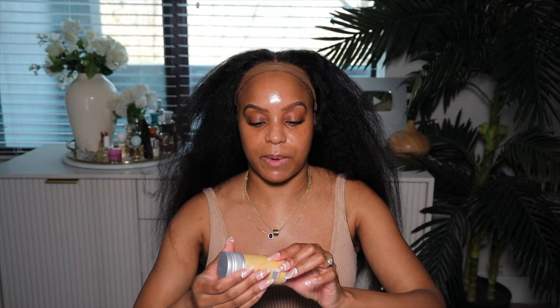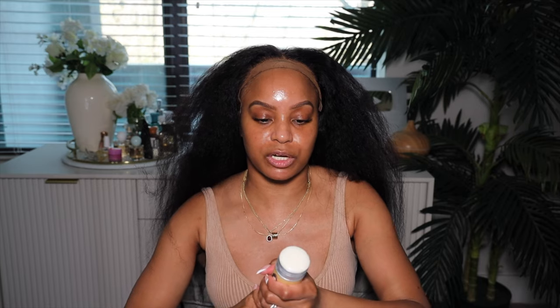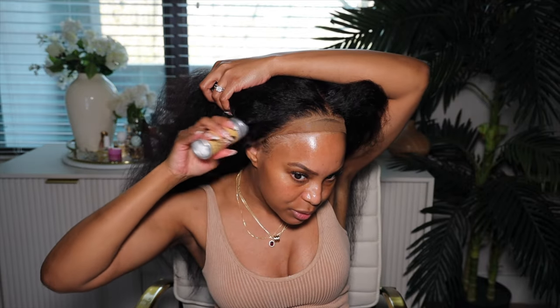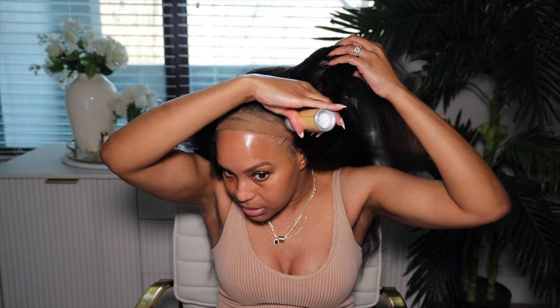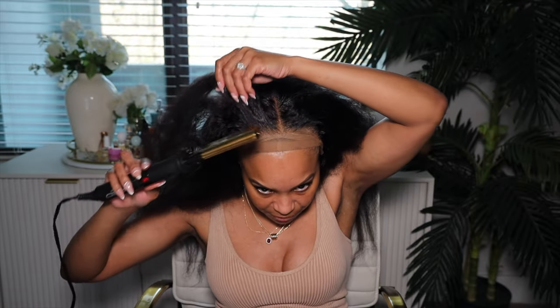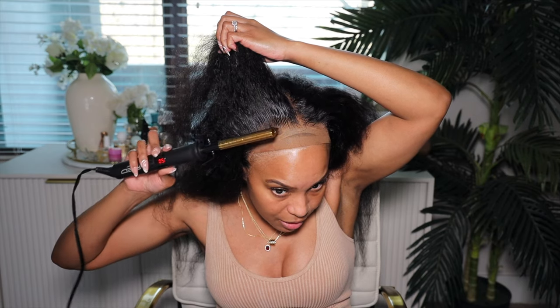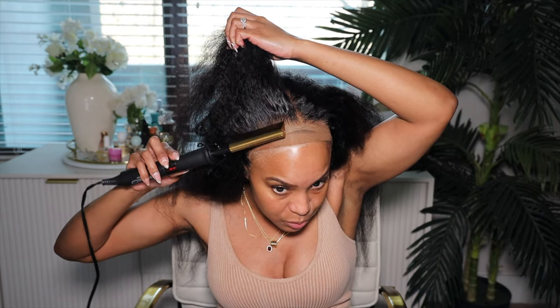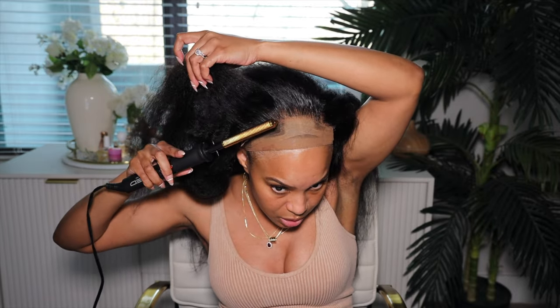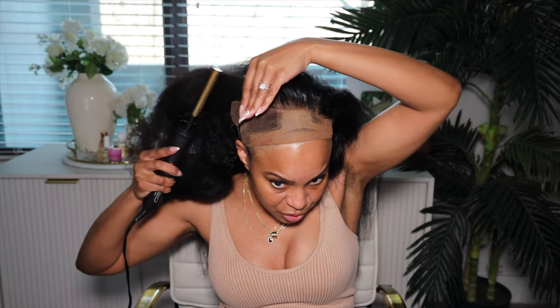Okay, now we're going to go ahead and flatten this hairline, just reflatten it. I'm going to pull this wig back and take the She's Bomb Collection Hair Wax Stick. I'm just going to add the wax stick to the hairline. I'm going to go ahead and take my Red by Kiss Hot Comb and hit this hairline a little bit. I pull it back because I'm not burning my forehead — it's some sorcery how some girls do that. Just a reflatation will do it.